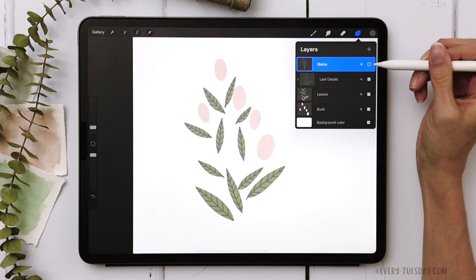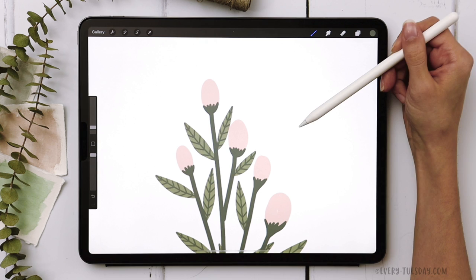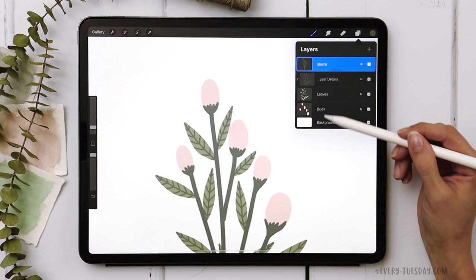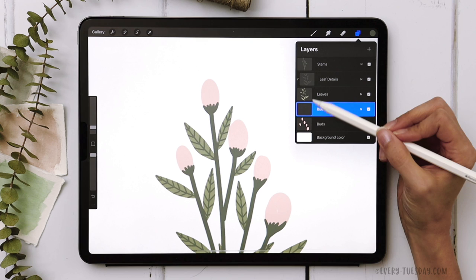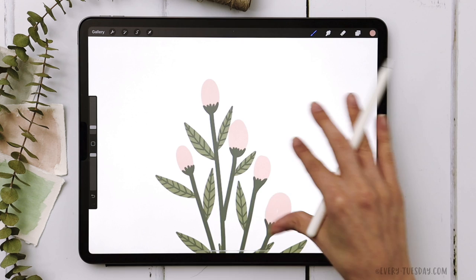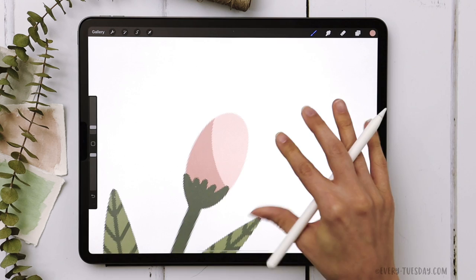Once all the leaf details are drawn in, turn the stems layer back on. Now we want to create more dimension in our buds by establishing a light source coming from the top right, so the lightest color will be at the top right of all the ovals. To create that impression of light we'll add shadows. Create a new layer right above the buds layer, label it 'bud shadows', and apply a clipping mask. Grab the darker pink color (second to last, next to the brown), create an arc, and fill that arc in with color.